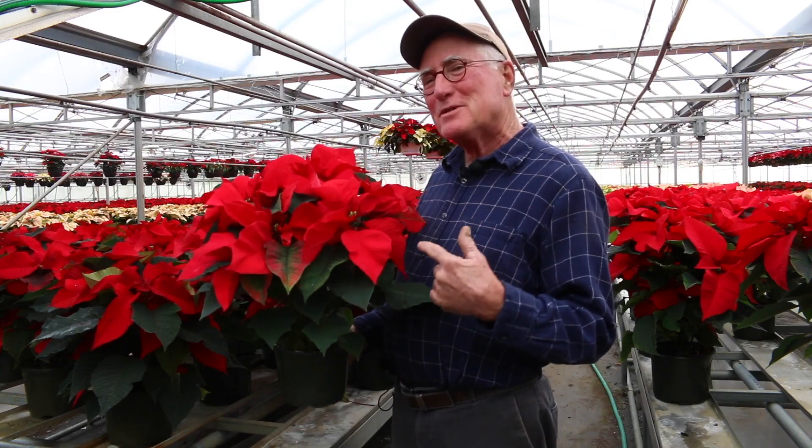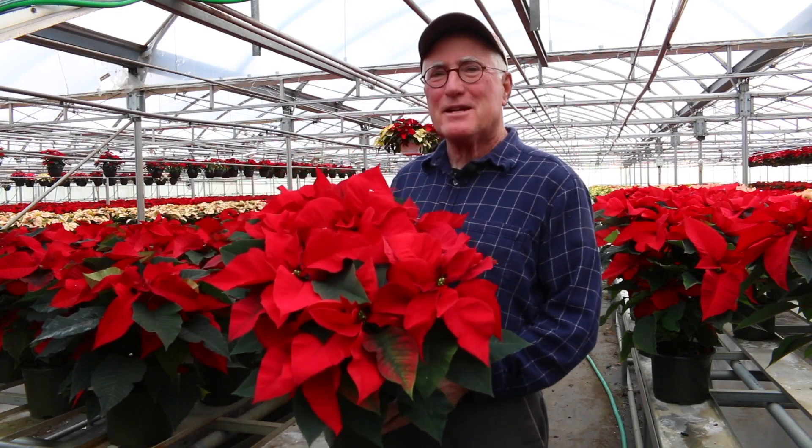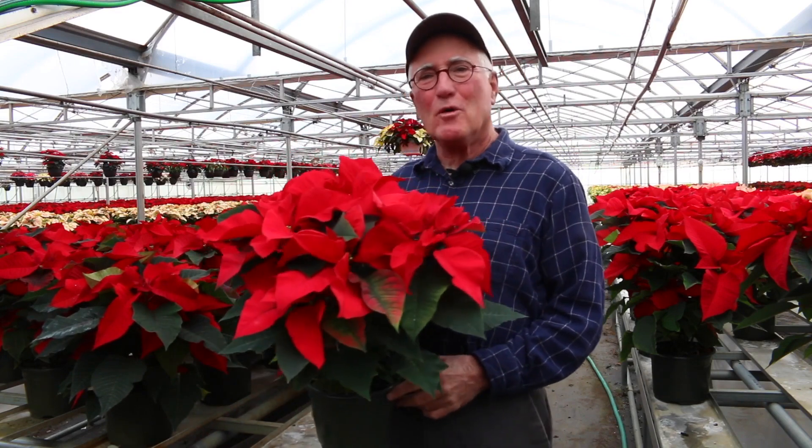Hi, I'm Mark Adams, and we grow all these poinsettias right here on our farm. I'm going to give you a couple of easy tips on how to take care of them once you get them home.